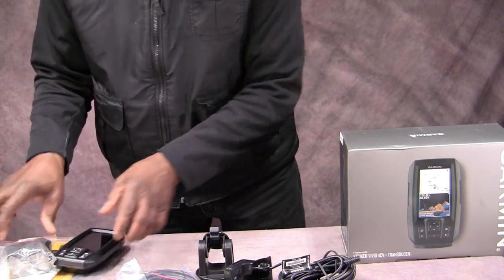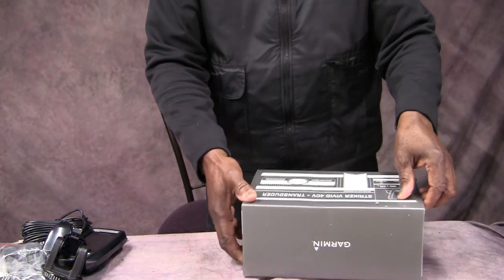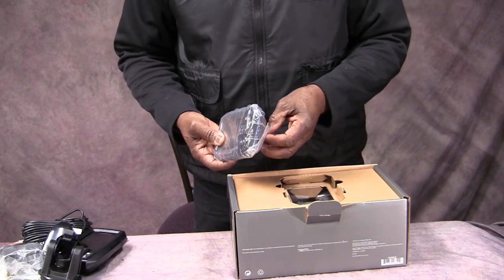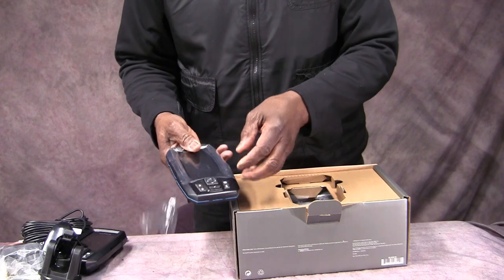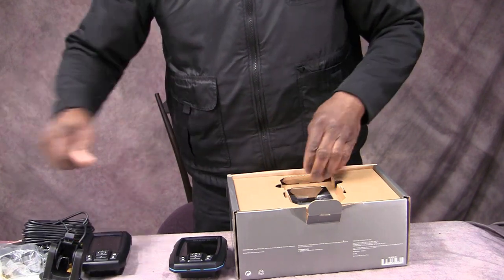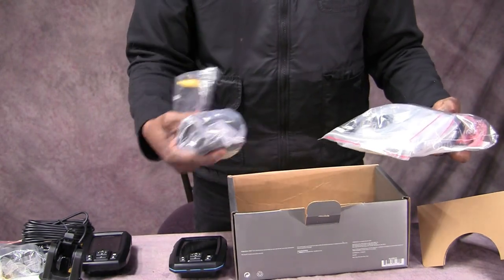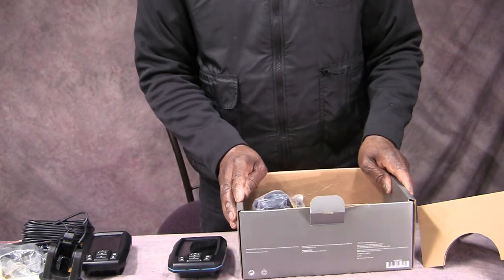We'll set that aside and go to the other one, then do a side-by-side comparison. Here we have the Vivid unit, and you're going to see there's quite a difference between the units — this is one of the decisions that made me go with the bigger unit for what I see as a small price difference. We also have the transducer, the mount, power supply — everything we had with the other one — so there's no difference in terms of box contents.